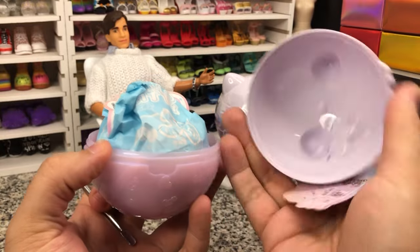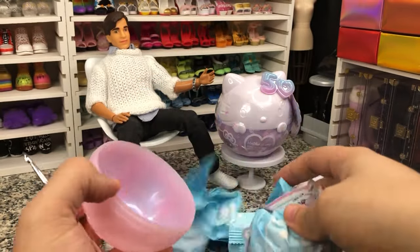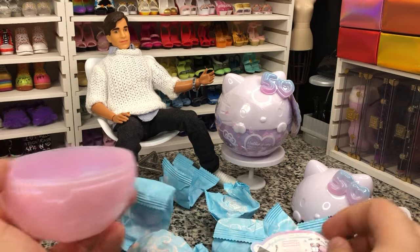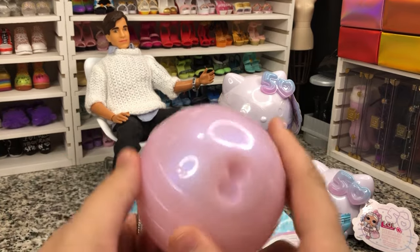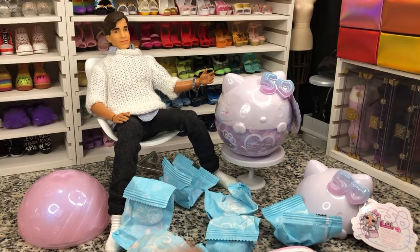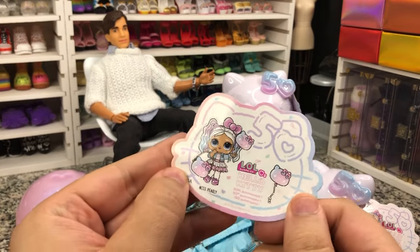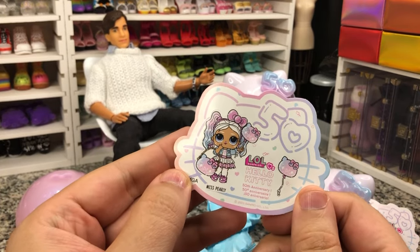It pops out just like that, nice and easy. We've got a lot of different bags inside there. The bottom is our stand. Here is our sticker — the 50th Anniversary Miss Pearlie.